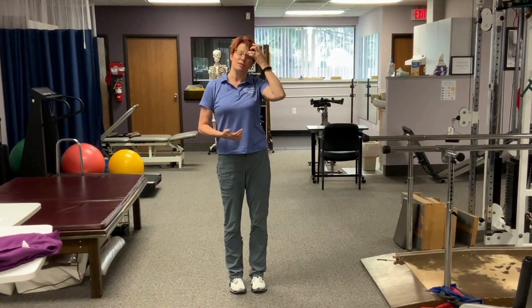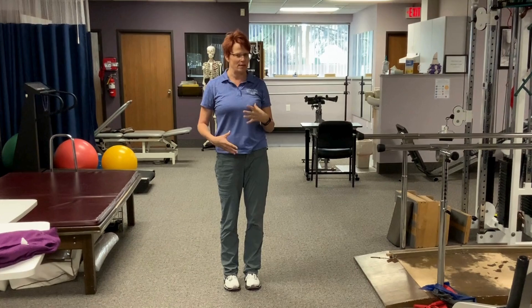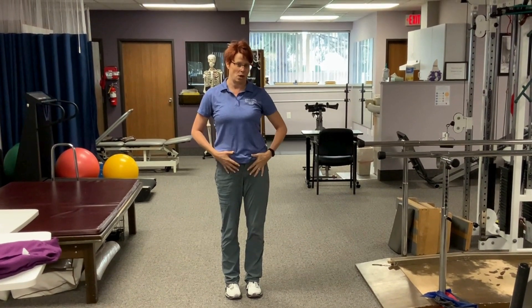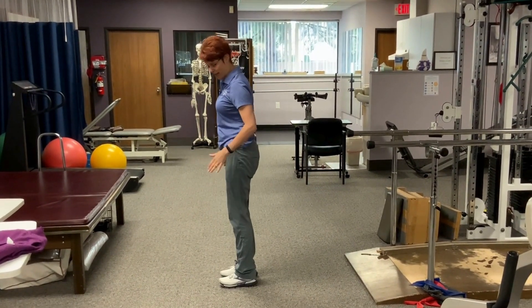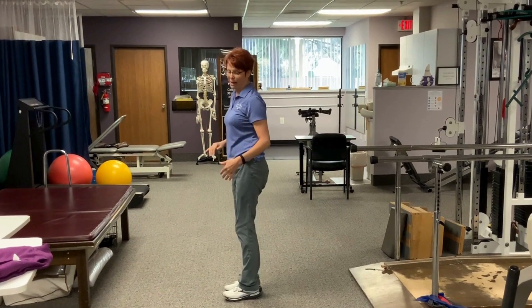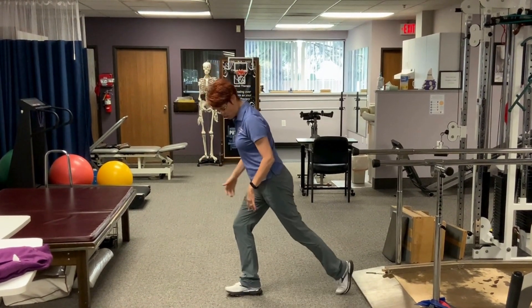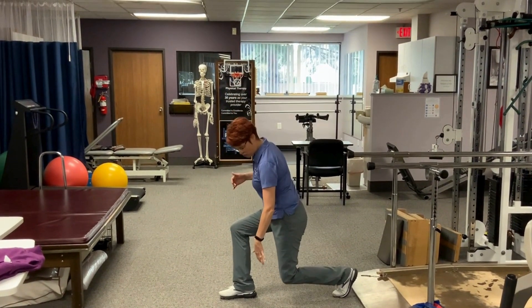The last one is reverse lunges. I like reverse lunges because they keep your pelvis a little bit more stable, so it's not as hard on the back. You're going to stand in one spot, take your leg back to do a lunge, and then come back. The key rule is that this front knee does not go forward — just coming straight down.